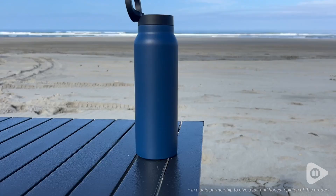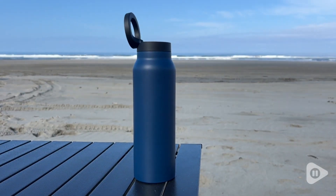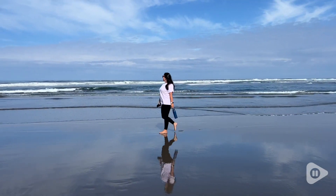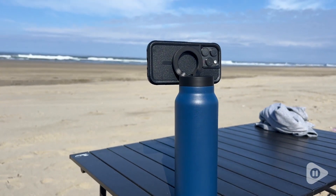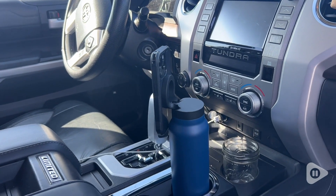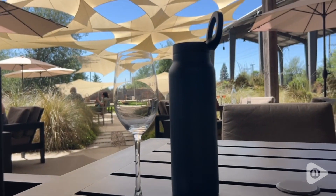Hey, it's Noe with WTI, and we all know it's good to have a reusable water bottle. Let me show you how this 24-ounce MagSafe water bottle from HydroDoc sets itself apart from any other water bottle.